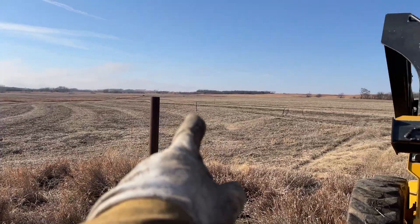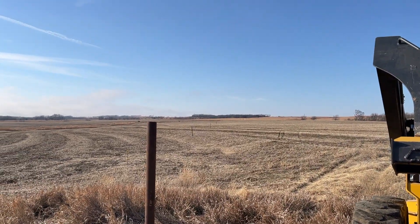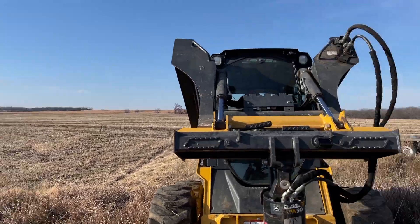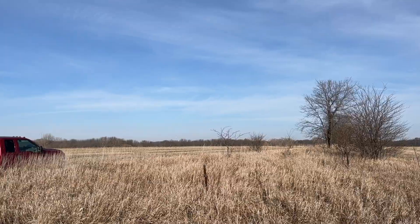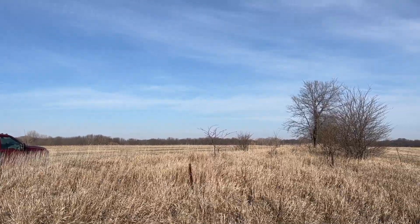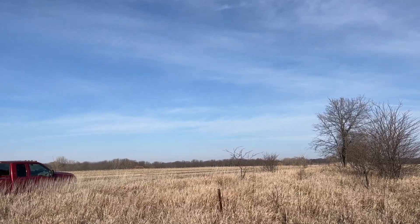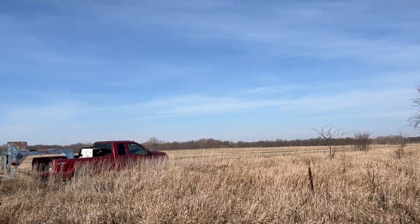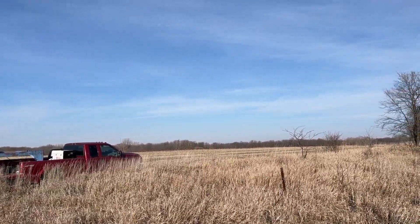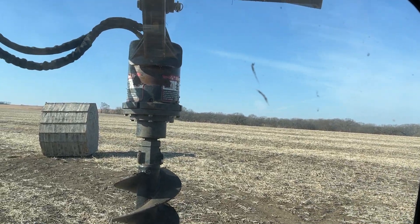Right here is where the hot wire fence ended this year. Our goal is just to keep making it bigger every year and fixing the fence as we go. Hopefully this year we got some wheat planted down over the hill, so next fall they'll be able to graze that volunteer wheat that grows there, and we'll plant some for them to eat over the wheat after we harvest it.